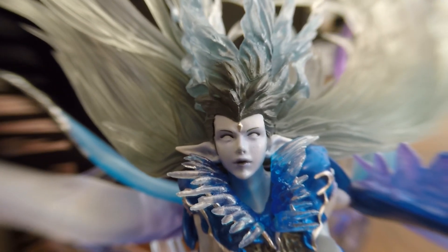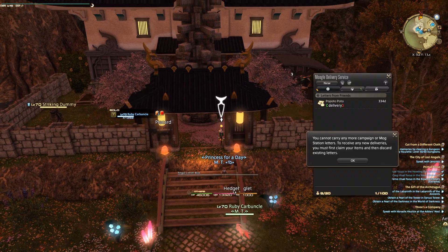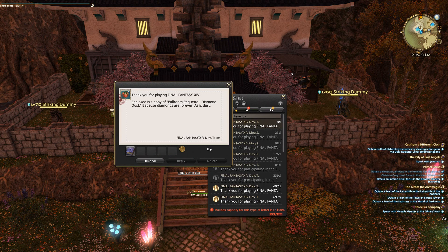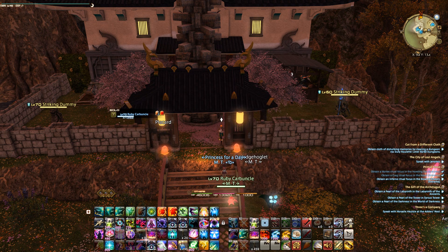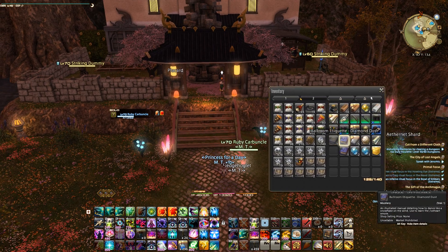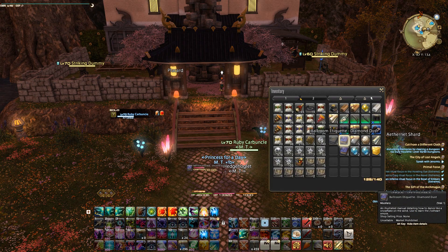Within the box it comes with a code for an emote. So let's take a look at that. Looks like my mail came in from the Mog Station — 'Get our ballroom-adequate diamond dust, because diamonds are forever, as is dust.' Let me just clear it out of my mails because I have 20 out of 20. Anyways, here it is — that's the description in the bottom right. Let's use it.